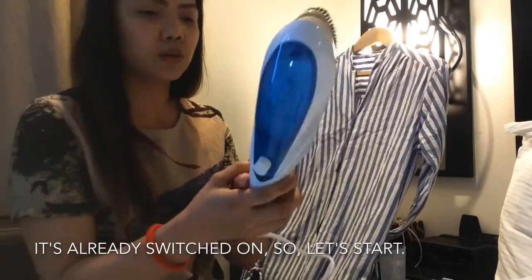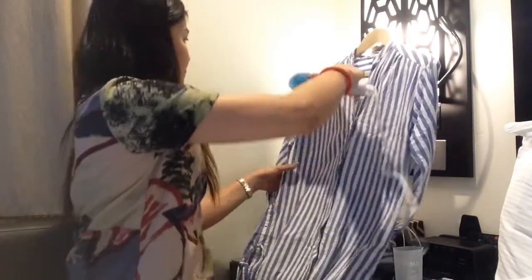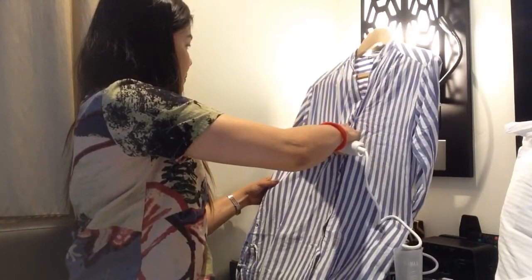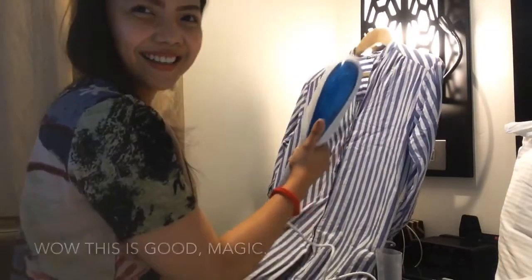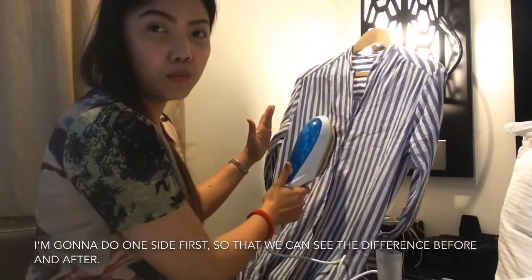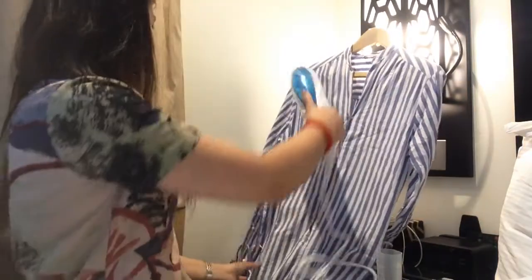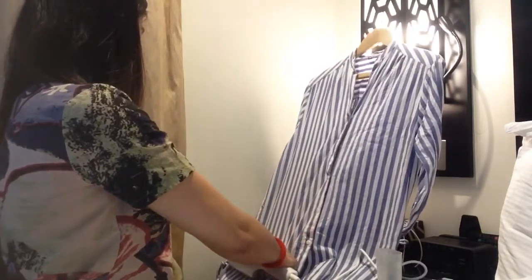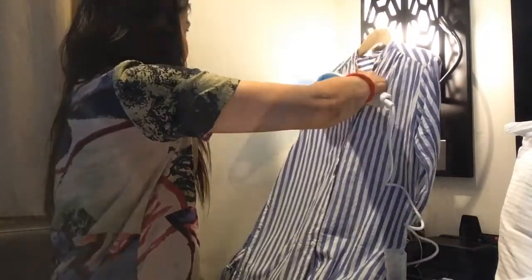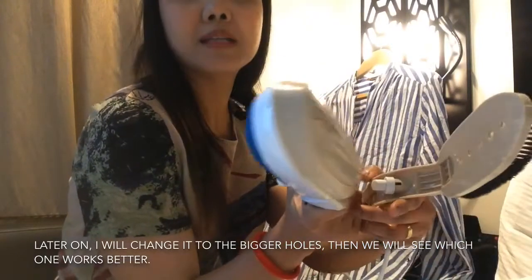Okay, start na tayo. Nakaswitch on na siya. Look at that — yung guling magic! Isang side lang muna yung paplanjahin ko para makita natin yung difference sa before and after. Ang ginagamit ko pala yung mga smaller holes — mamaya magpapalit ako sa bigger holes, tignan natin kung anong mas effective sa kanila.